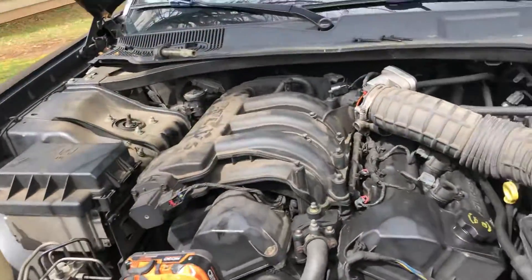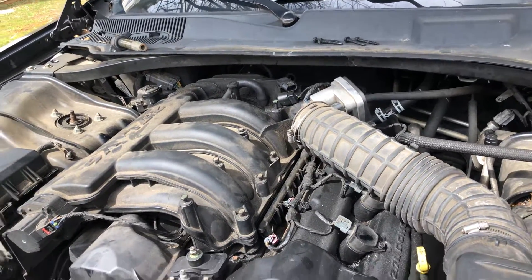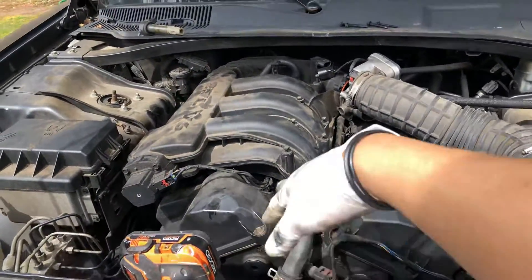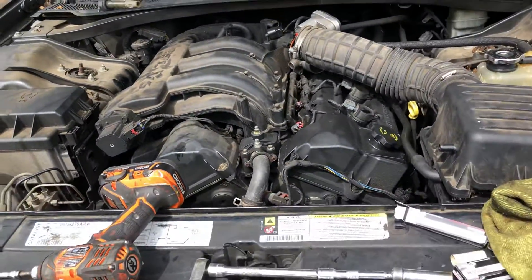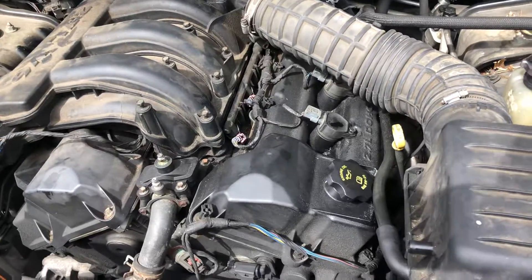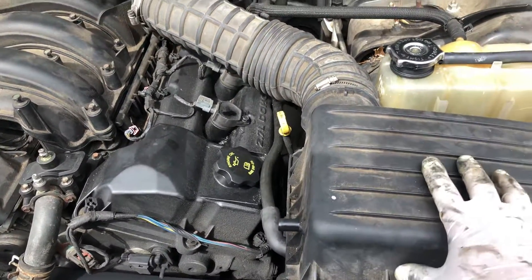Alright guys, just gonna show you a quick video of a 2007 Dodge Charger — how to remove the upper intake and replace the spark plugs. Just a quick video; everything's already loose.